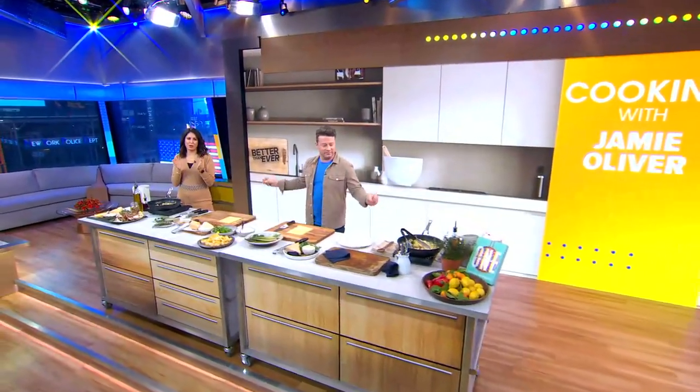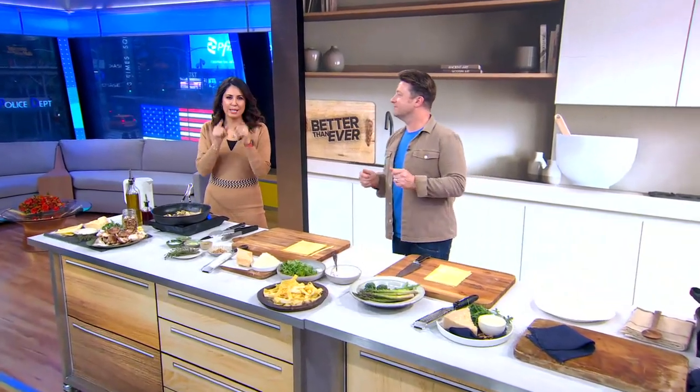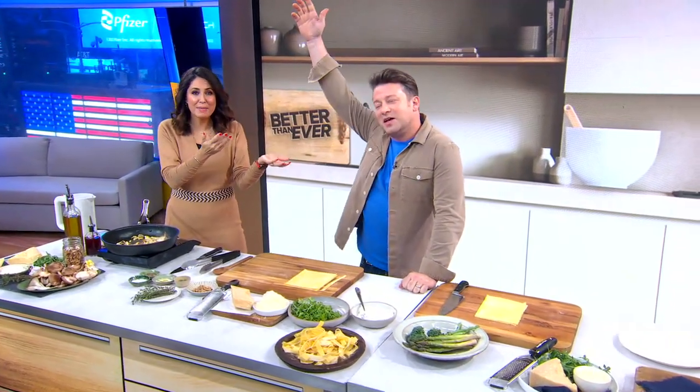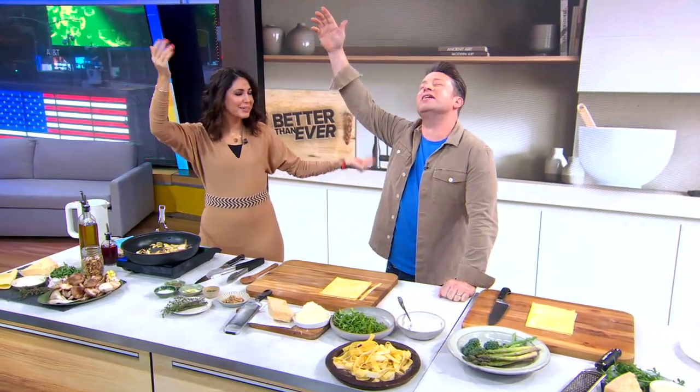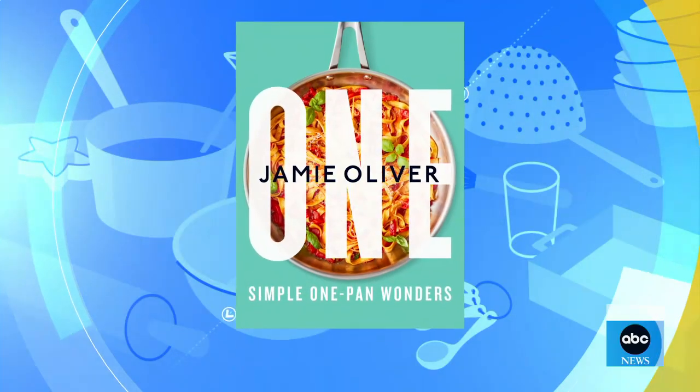All right, everybody, we are excited because we are helping you kick off your new year better than ever. And this morning, we're going to show you how to make simple, delicious, and budget-friendly meals. Look who's here, everybody — Jamie Oliver! Good to be back. Not only are you here, you've got a new cookbook out: One Simple One Pan Wonders. Very excited.